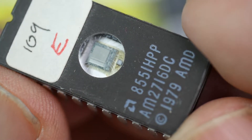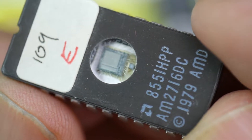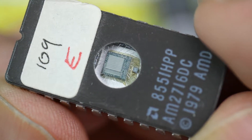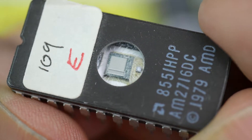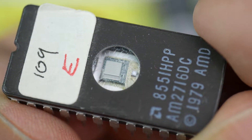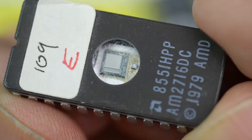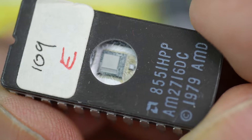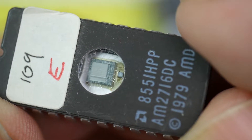In this particular case it's an AM2716DC — a 16 kilobit EEPROM, or 2K bytes, so this contains 2048 bytes of data. What's in there I'm not quite sure; it could be erased at this point. I've labelled it 'E' so I can tell this one apart from the others which I'm working with.